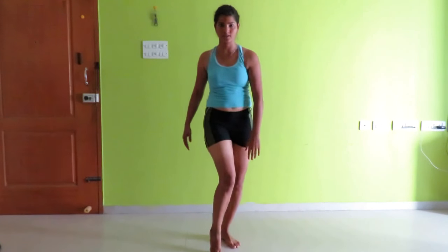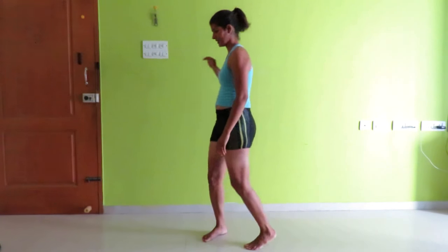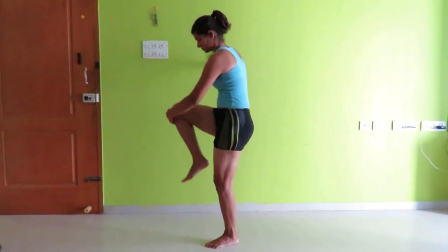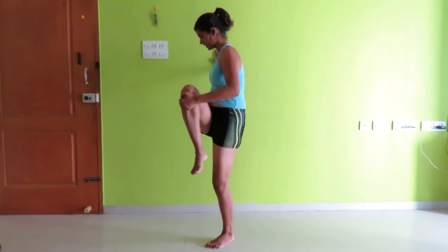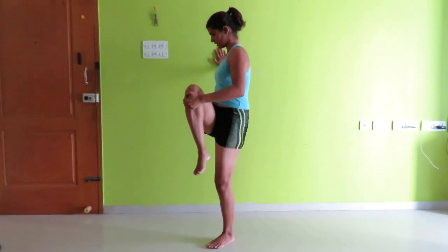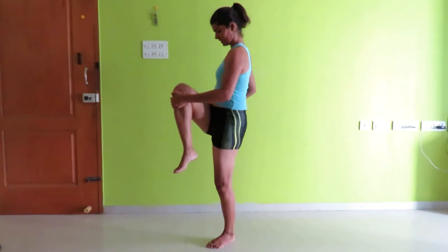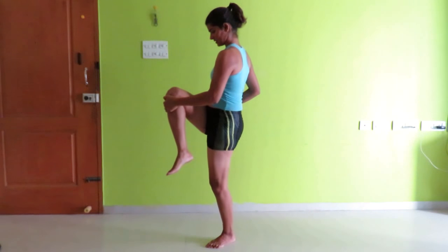Hold the raised leg with the opposite hand. For your support you can hold anything around you like a wall. Hold it in position for a count of 10.